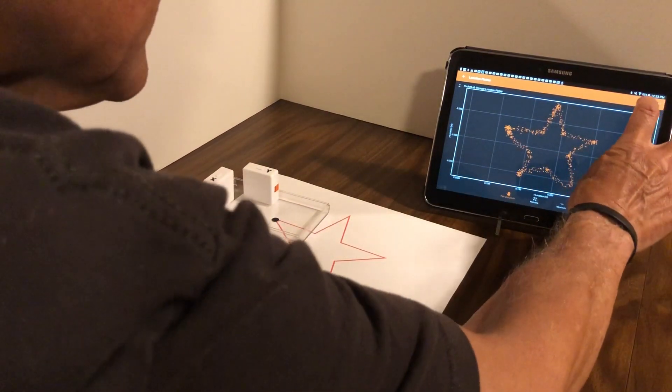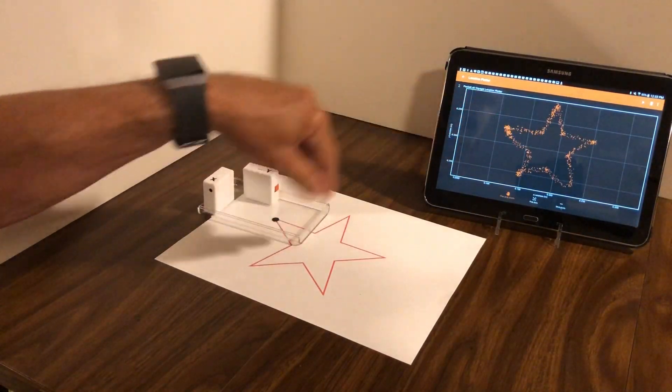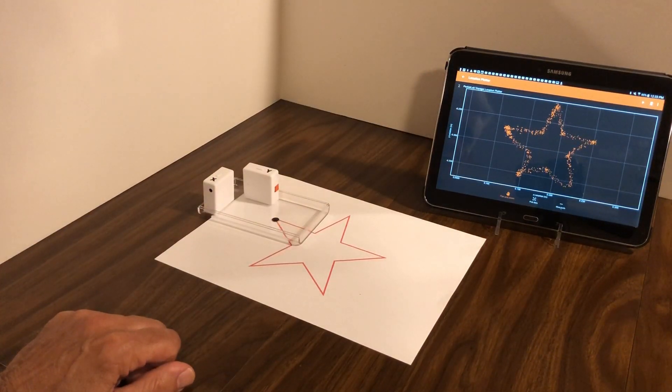I'll go ahead and stop the software. And as you see, we wind up with a pretty good replica of the star that we were tracing in the FIFOX software. Hope you enjoy this little experiment. Have a great time.